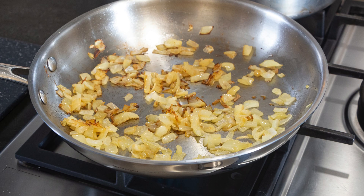Step 3: Sautéing the aromatics. In the same pot with the bacon fat, add the finely diced onion and minced garlic. Sauté them until they become translucent and fragrant. This should take about 3 to 5 minutes.